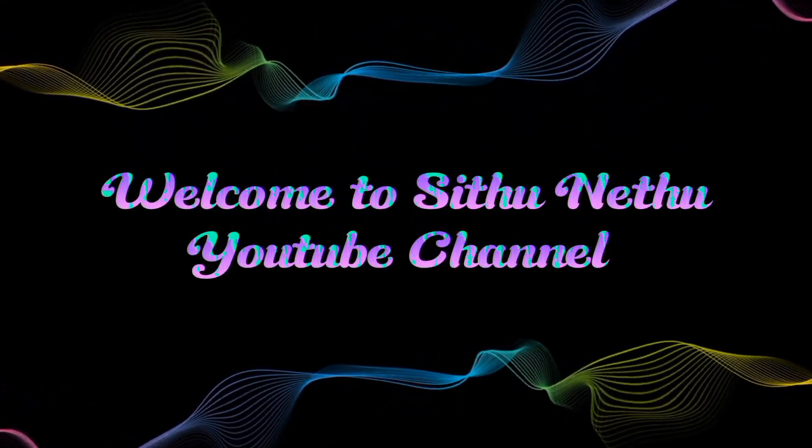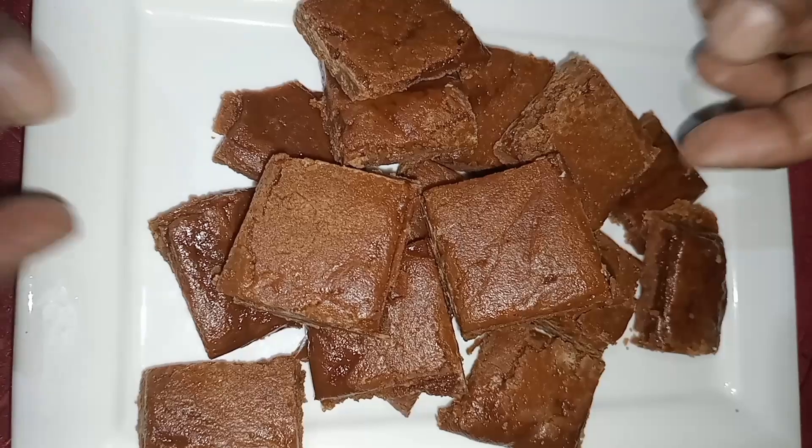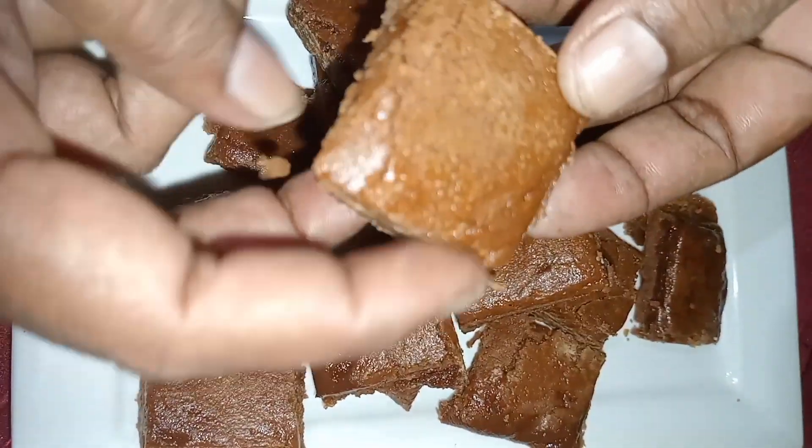Hello everyone, welcome to Khoomadoyalata. This is the first time we have Harim Pahasu. This is the first time we have to go to Khoomadoyalata.